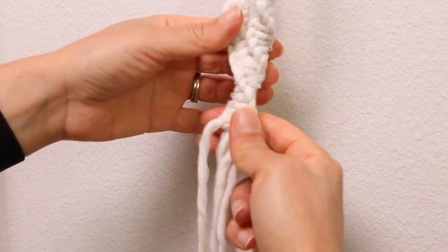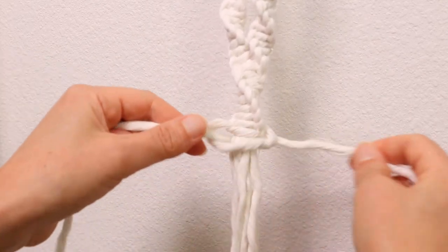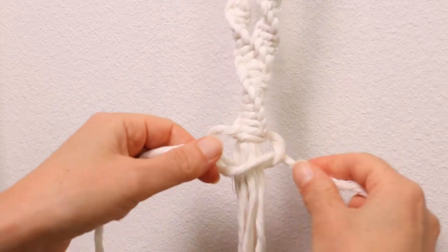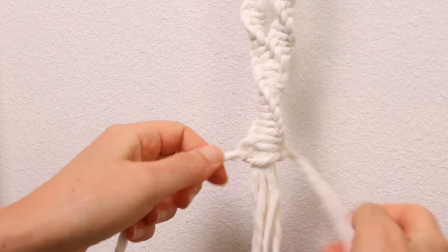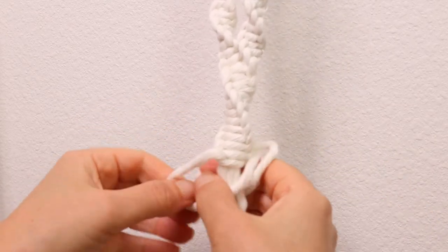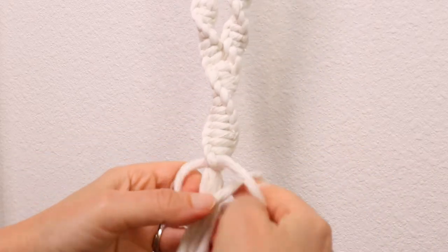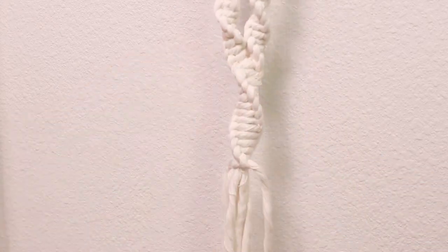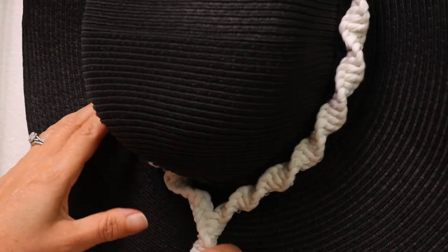Now we're going to add the two lines to the top. At this point you can add as many square knots as you would like, just depending on how much spiral you want to show for the bottom, but you can stop at any point or add a few more — it's up to you. Now I'm just going to go ahead and add my hat. I found that it was easier to add them as I was going, just so I can get a good measurement of where everything needs to be.